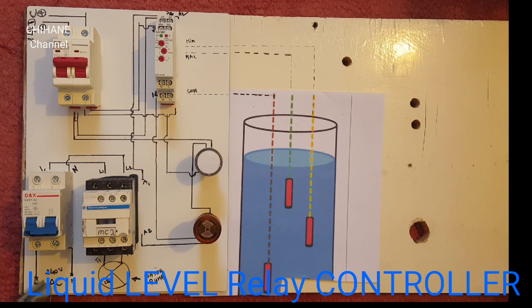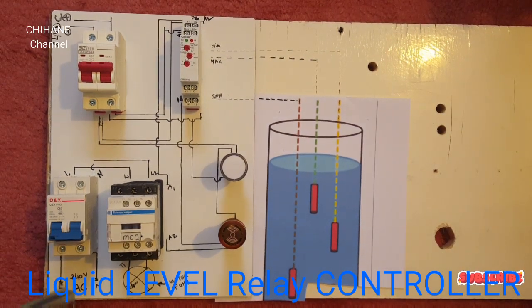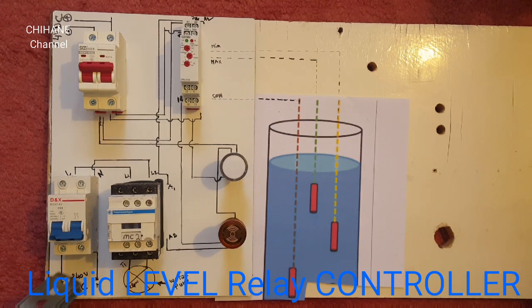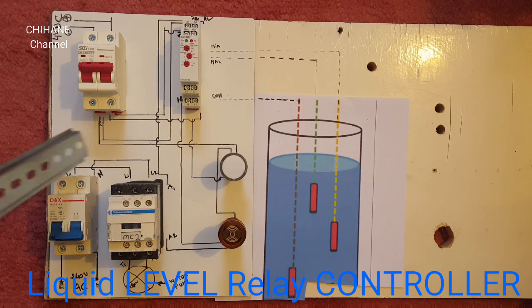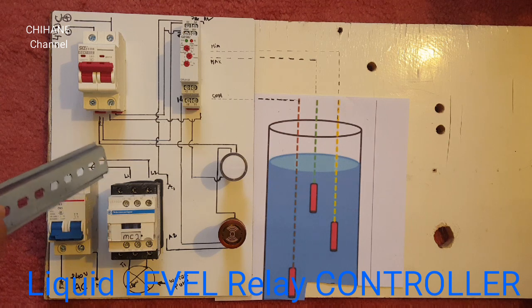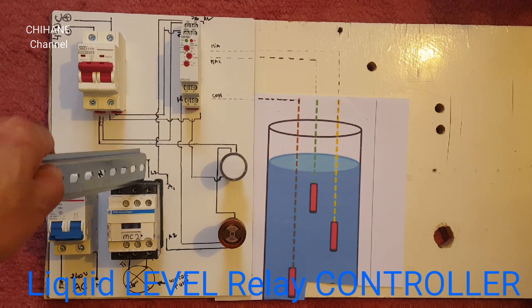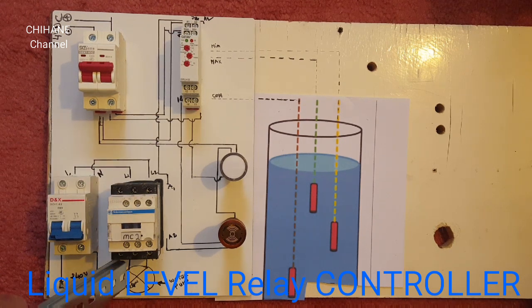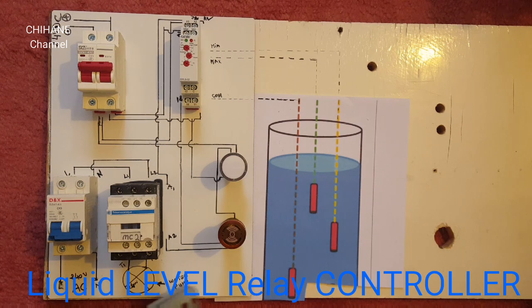We're feeding it with 240 volts coming from the main, and it goes straight to this circuit breaker, and from that it gets out to our contactor. When the live goes to L1 and the neutral goes to L2, it gets out from T1 and T2, straight to our water pump.